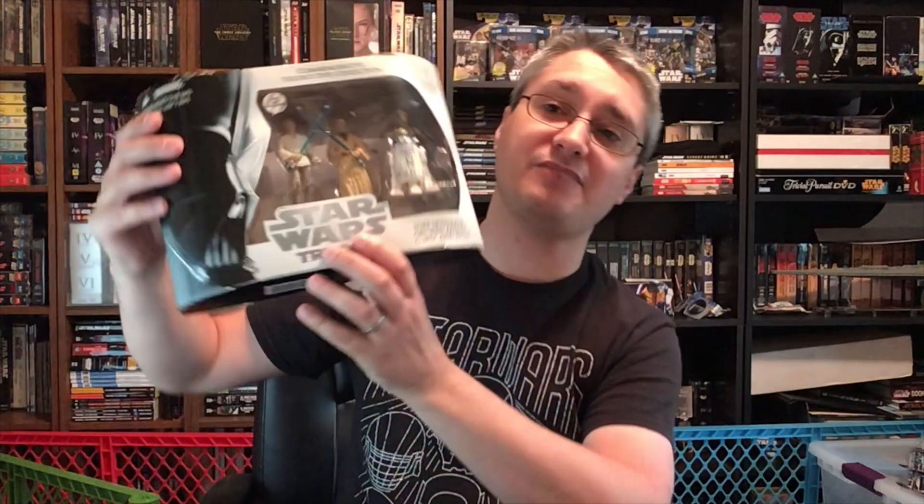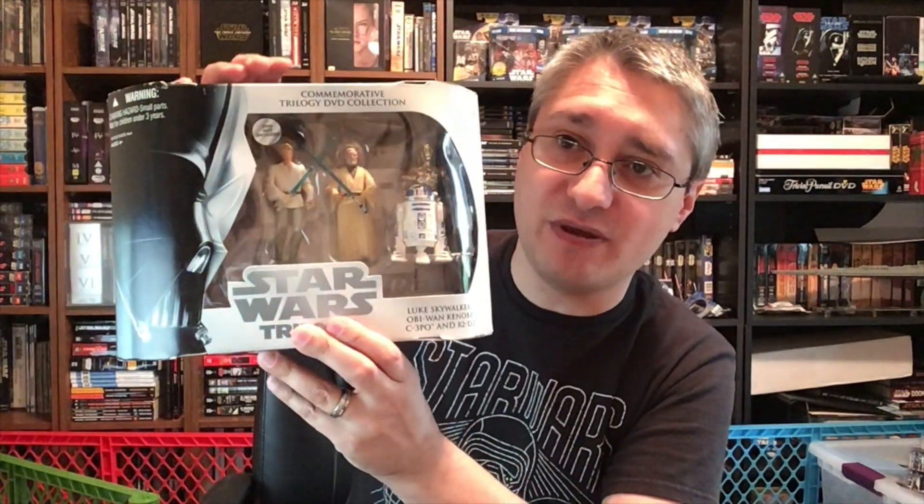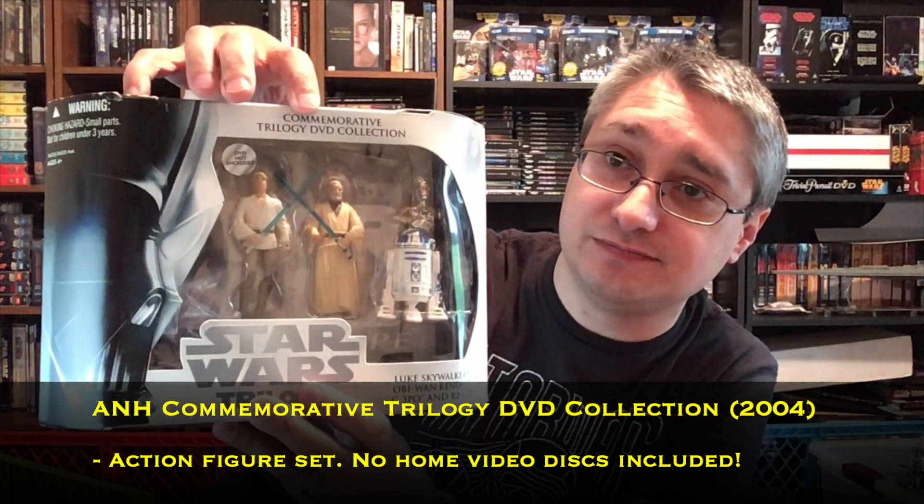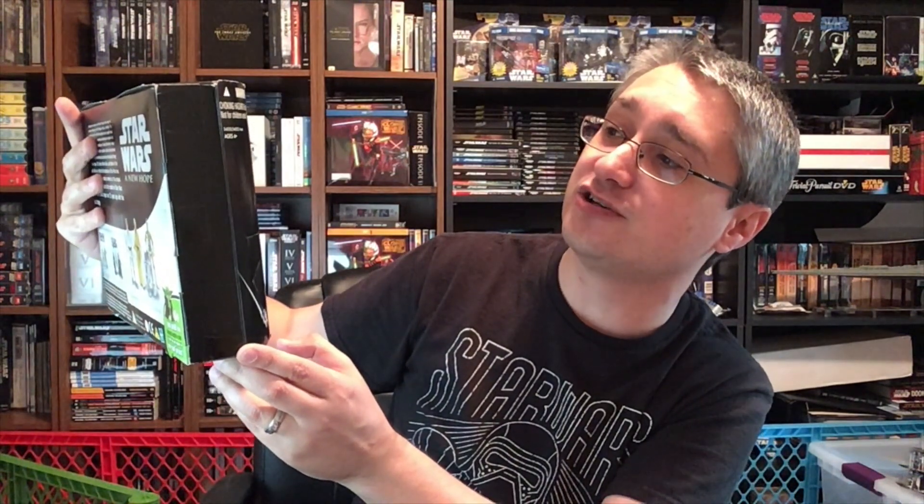There were three sets this time, each of which included three different action figures. This is the first, and they'll all be very similar. It says "Commemorative Trilogy DVD Collection." Over here there's a warning saying choking hazard, small parts, not for children under three years, with your product number there, and age four plus.